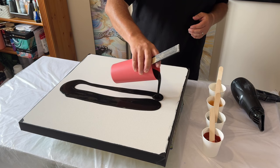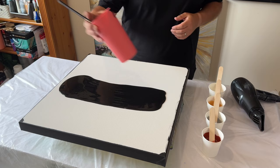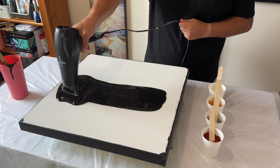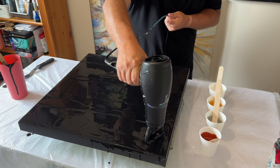First of all, let's get the lamp black down on the base and spread it out across the canvas to get a consistent pour. I'm using a hairdryer — today it's all about the dutch pour technique and I can't wait for you to see what we can create together.